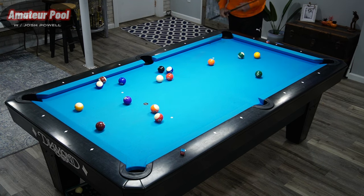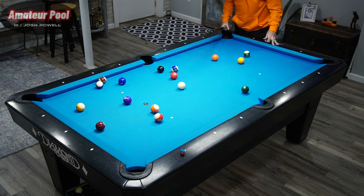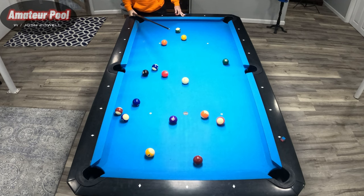Not bad, not great, but not bad — nothing fell. Let's take a look at this rack. Open table, I can shoot whatever I want. The 15 and 12 are in a little bit of a tough spot, and so is the two ball because it's blocked to the short pocket.